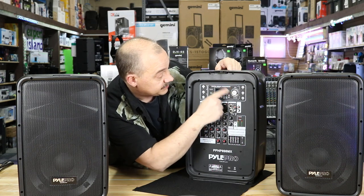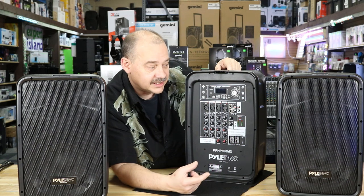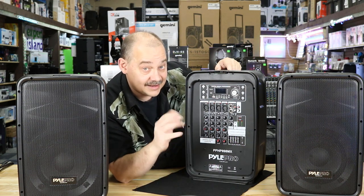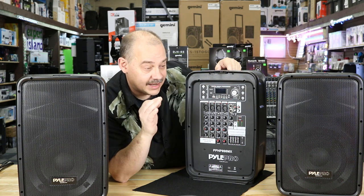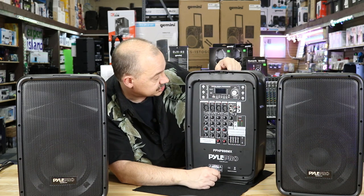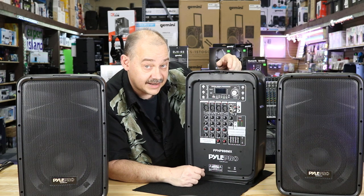Up here we've got our whole display, and we've got Bluetooth version 4.0, which means extended range, extended quality, broader sound, less compression — everything good about making Bluetooth better. Only two consumer products I've seen so far have version 4.0; 99.9% of everything else has version 2.1. So it's dramatic that they've gone ahead and done that — a real step forward.